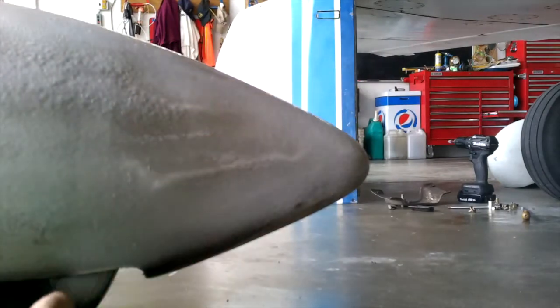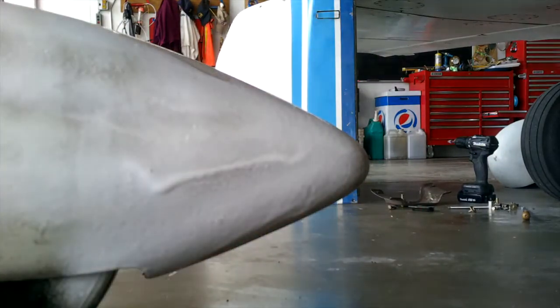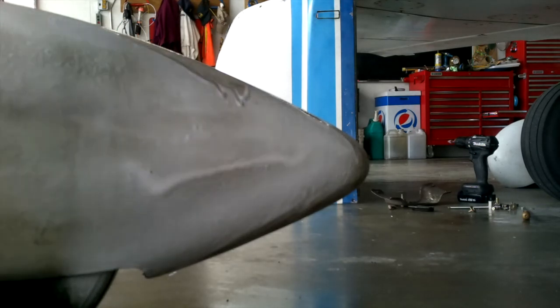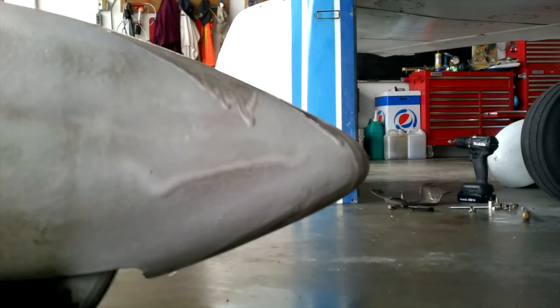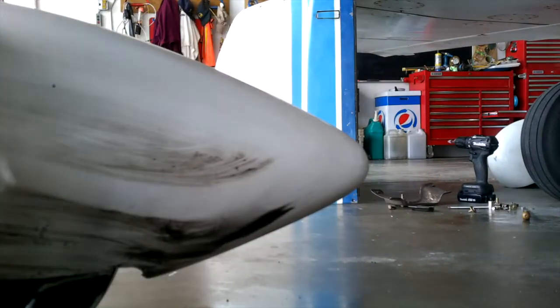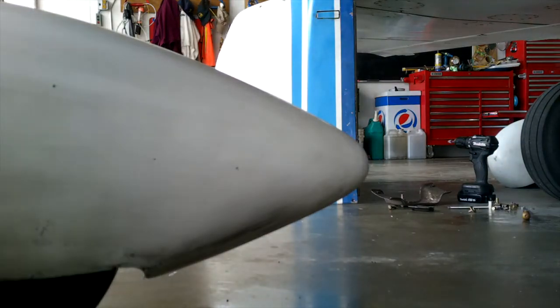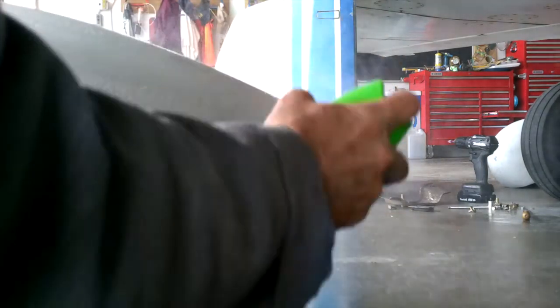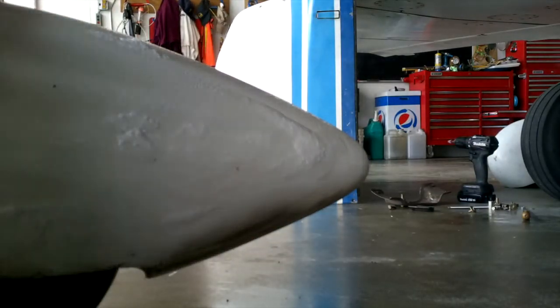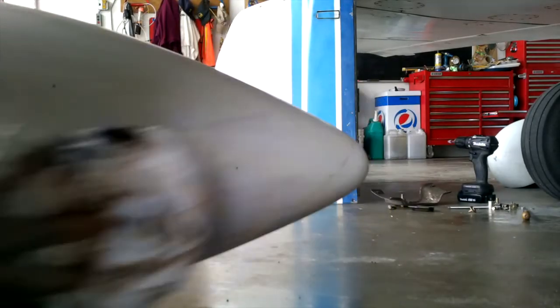Let it work for a minute. One more quick application and we'll have a white wheel pant once again. We're going to turn the t-shirt inside out so that we're hitting it with a nice clean area. And there you go.